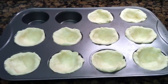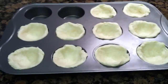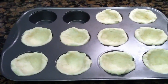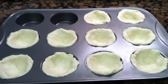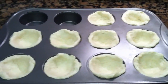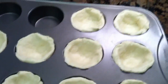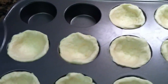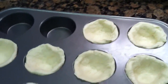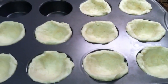The first step for your pot pie cupcakes is to preheat your oven to 400 degrees, then take a standard muffin tin and lightly grease the bottom. Open up your pack of biscuit dough — I use two rolls of five, so I have ten — and put each biscuit inside the muffin tin. Use your fingers to press it down so you've got almost like a little cup, with the dough up the sides and a little cup in the middle for your filling.